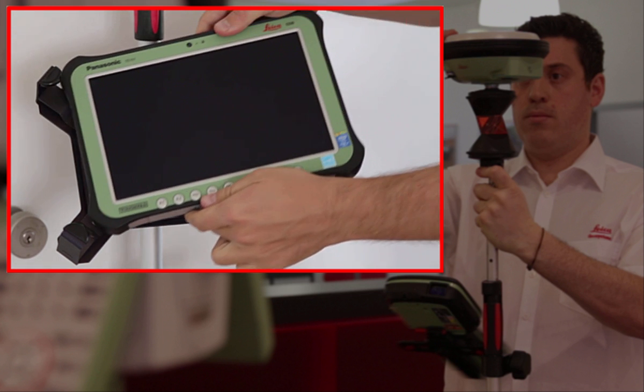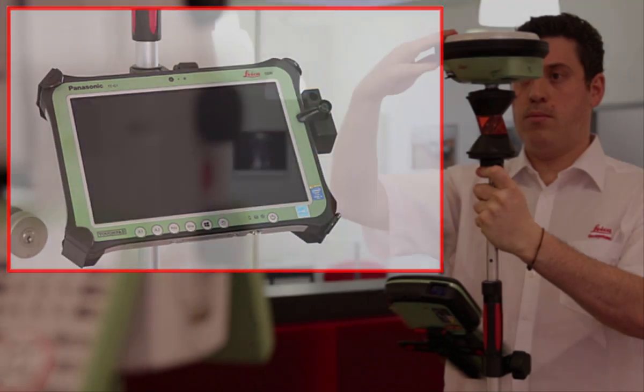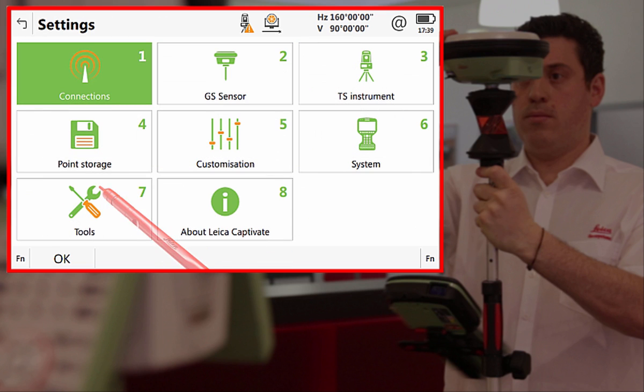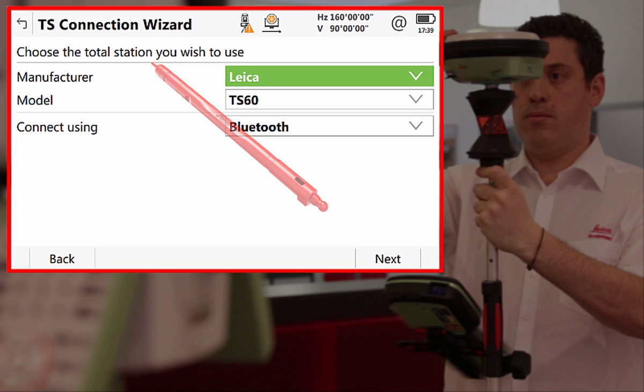We can see here the process of securing the Leica CS35 to its plate. We simply slide it in from right to left, then push it down flat against the plate, and then we lock it in place by twisting the lock on the right hand side. Once everything is correctly mounted on either the pole or the tripod, we can use the TS connection wizard within the settings of the Leica Captivate field software on either our CS20 field controller or our CS35 field tablet to establish the connection to our total station or multi-station.